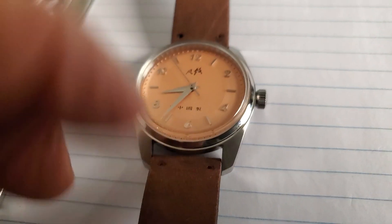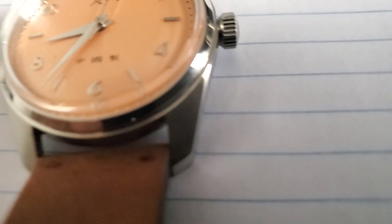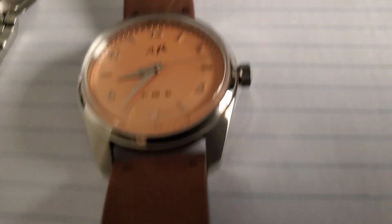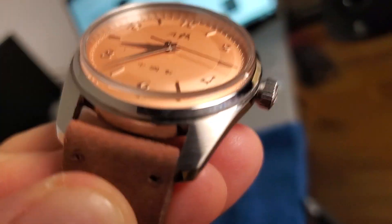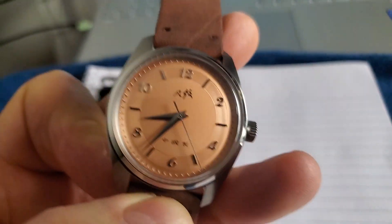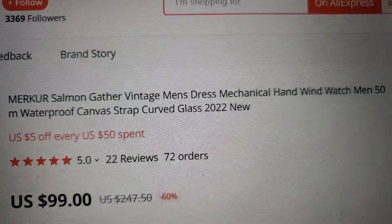The lugs are integral to the case — the case itself and the lugs are one part. There is a satin finish on the lug, sanded in a circular pattern. Overall, it's just a very tasteful, lovely watch — the Mercur Salmon Vintage Men's Dress Mechanical Hand Wind Watch.